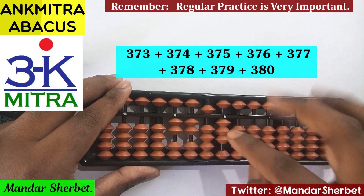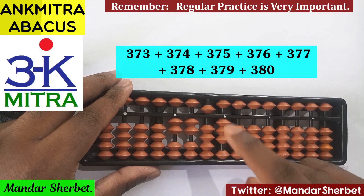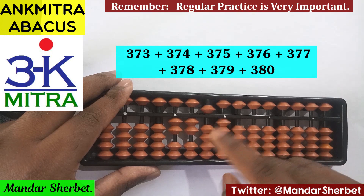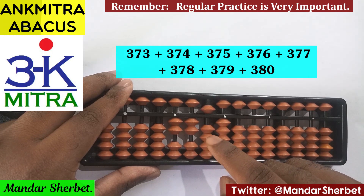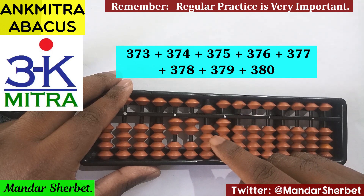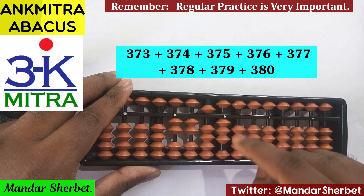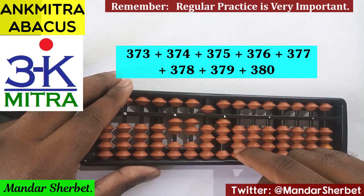As we saw, for 7 the combination formula is plus 2 minus 5 plus 10 — the plus 2 minus 5 part helps with the minus 3, and along with that, the plus 10 completes the regular big friend formula for 7. For 8, we use plus 3 minus 5 plus 10 — the plus 3 minus 5 handles the minus 2 part, and combined with the plus 10, it finishes the addition of 8 on the units place.